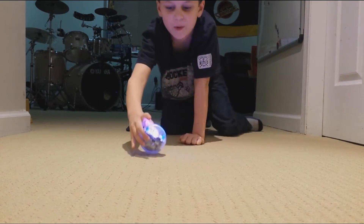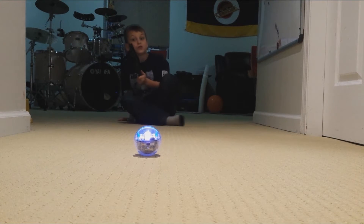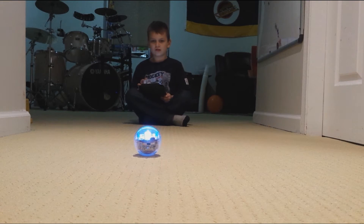He doesn't like looking at his bottom. I'm going to drive him around. I got it for Christmas — fake Santa! And you can change colors. Look, it's changing colors. Kind of cool.